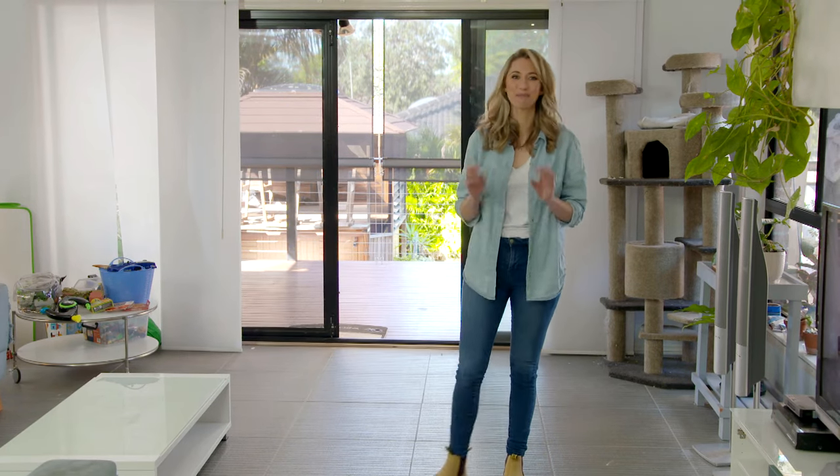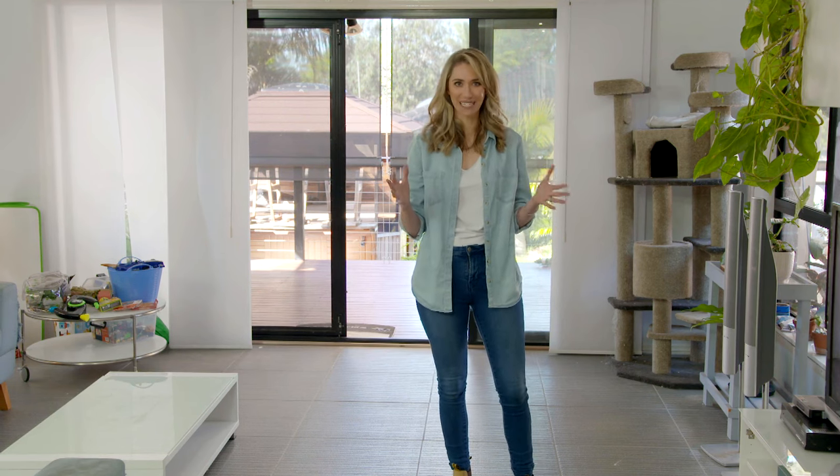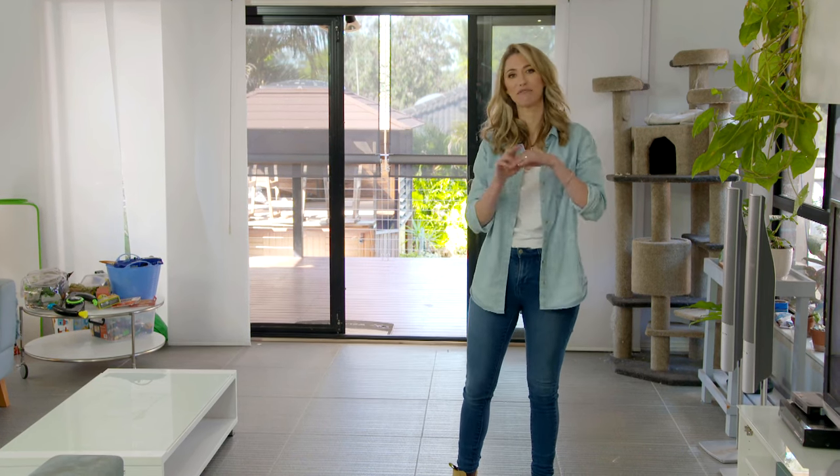Last week, Jo and the team did an incredible job renovating the kitchen in this open-plan space. But now it's really obvious that this area needs some love. So now it's my turn to transform the lounge room and create flow from one end to the other, and the way I'm going to do that is with some brand new flooring.